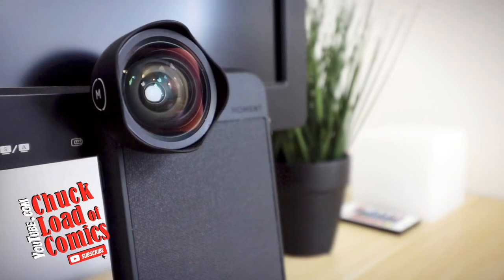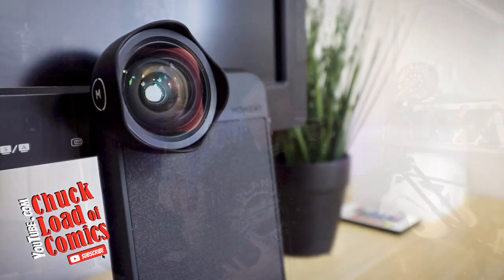It's a little soft at the edges, but almost minimal. The Moment lens — if money is not an object, this is the Rolls-Royce of wide-angle lenses. It's going to cost you about a hundred dollars, and that's without the lens cap and without the case.